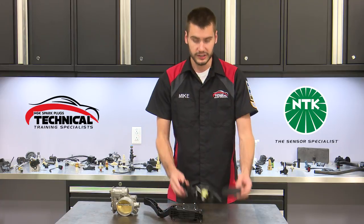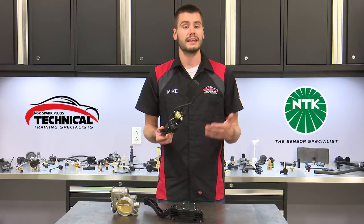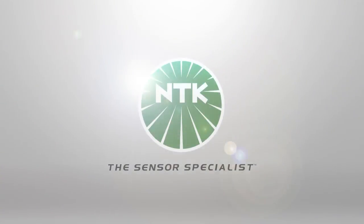So why should you buy an NTK accelerator pedal position sensor? As with every sensor from NTK, you're getting a premium quality product with outstanding support and industry-leading innovation bred directly from the company's OE heritage. These attributes and more truly make NTK the sensor specialist.